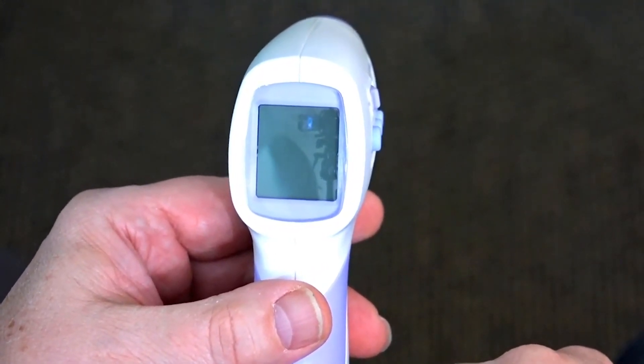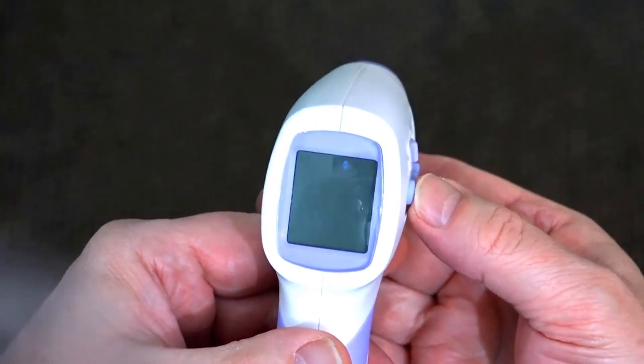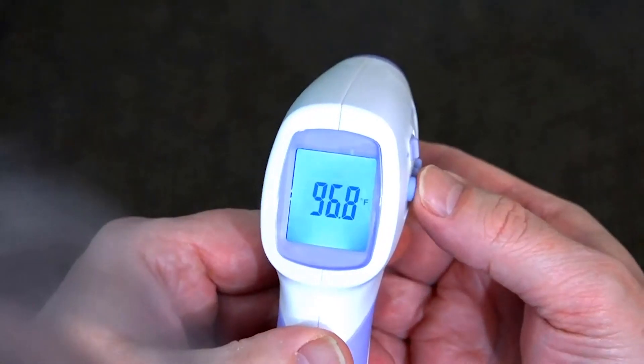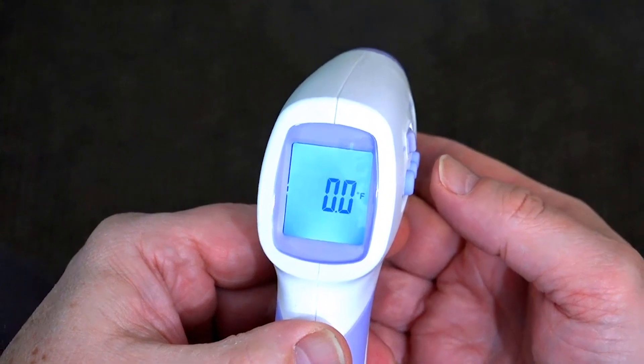To enter the calibrated setting difference, hold the mode button down for 2 seconds. The F1 is displayed. Press the mode button with consecutive button presses until F3 is displayed. Use the up or down arrows to enter the calibrated temperature difference.